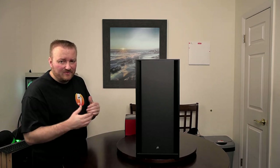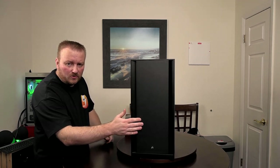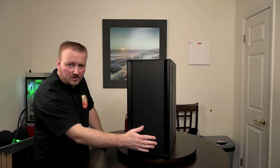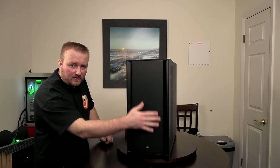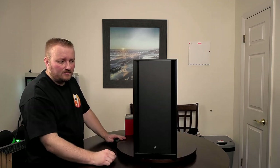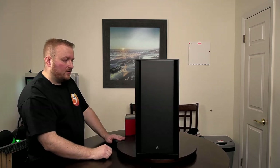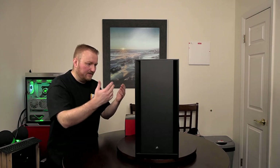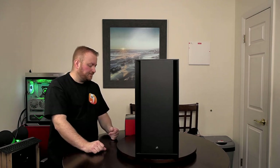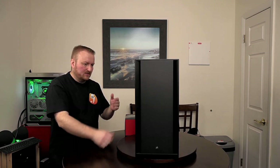We have a Corsair 5000D and this is not the airflow model nor the RGB model. You can see it's got a flush solid panel on the front — otherwise you'd have perforations in the front for better airflow. This is the case he chose. Excellent case. I have this case but I have the airflow model, which is just a different panel on the front. The RGB model comes with RGB fans, but otherwise this is a great case, especially to work in.